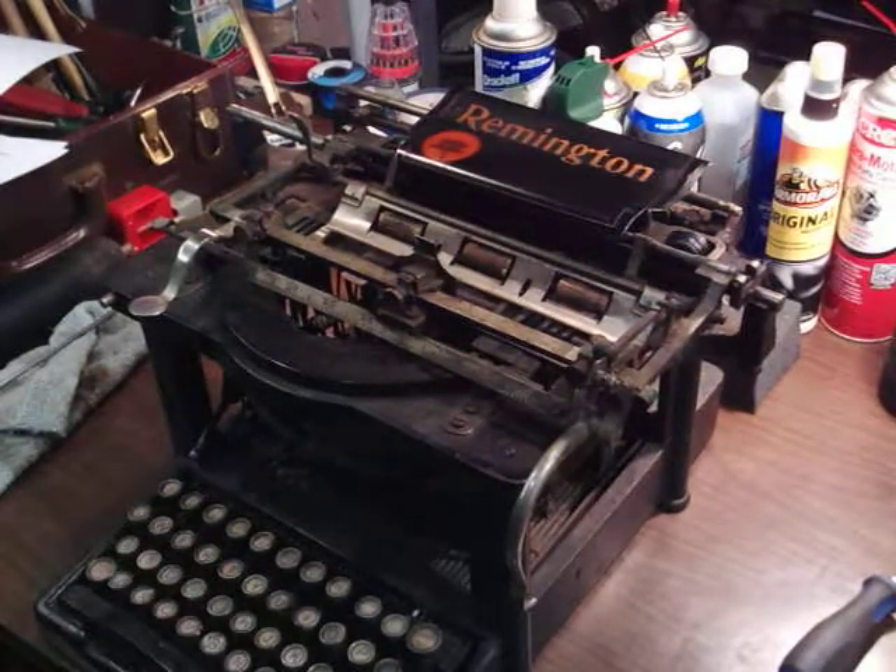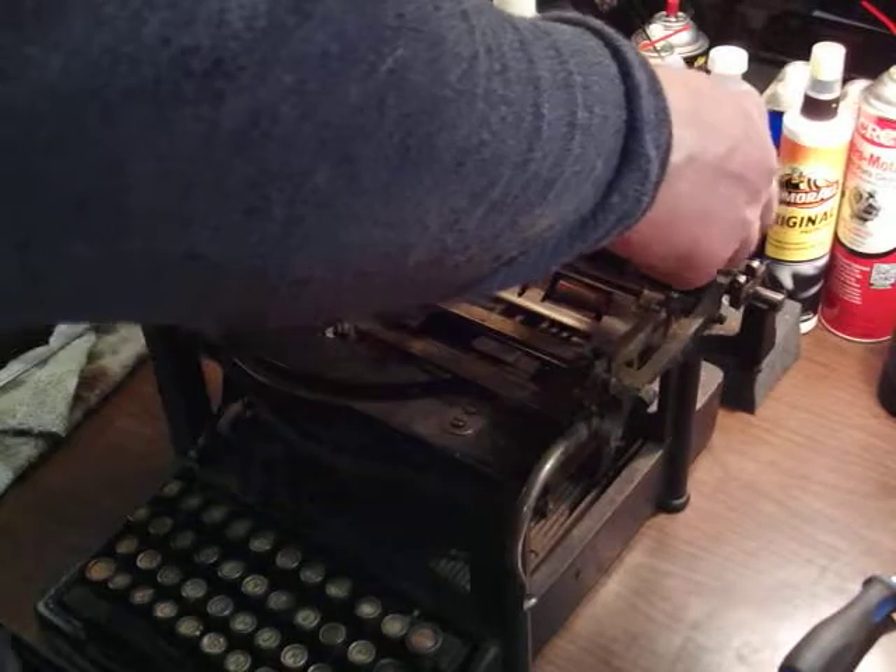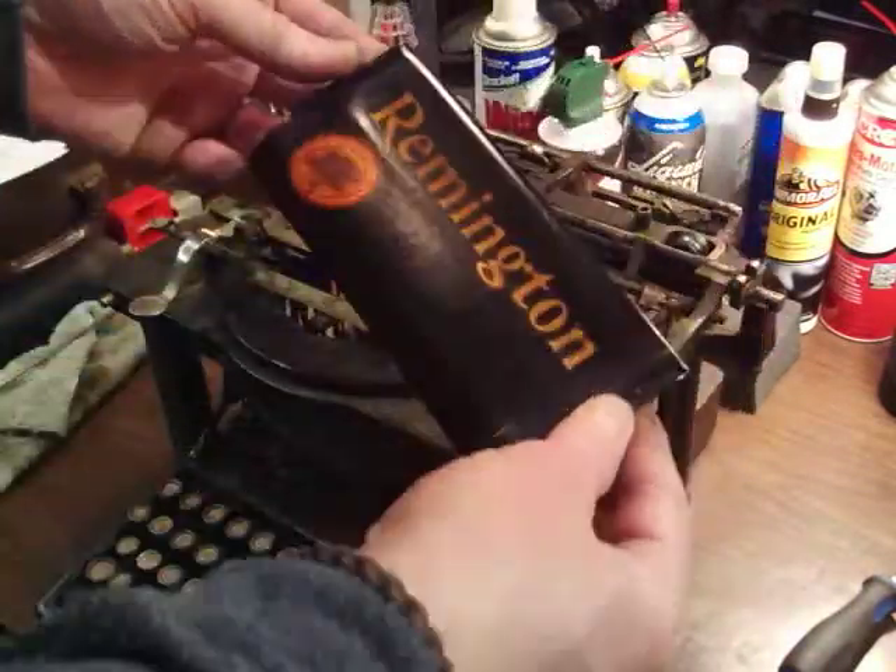That's an 1897 Remington number 7. I've cleaned the top paper rest.